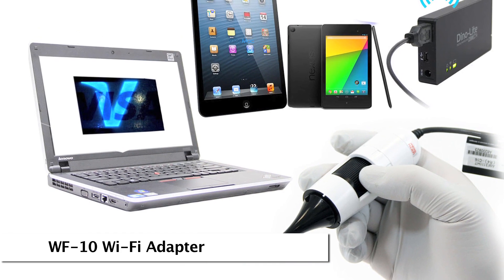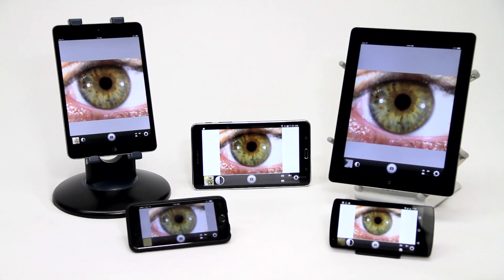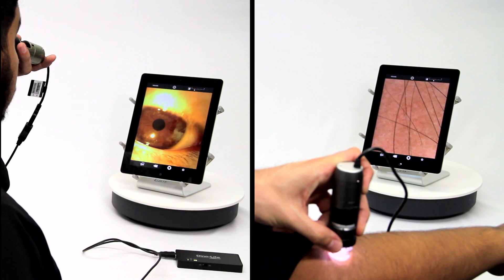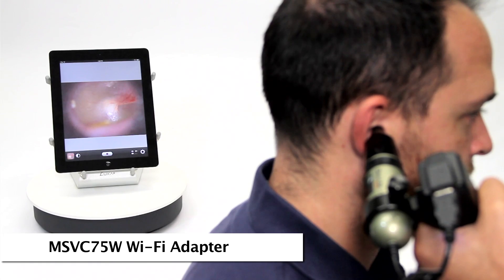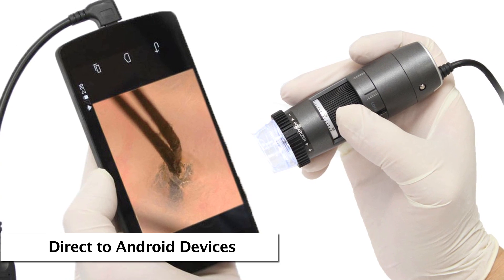Mobile viewing options include a Wi-Fi adapter and a direct connect option to compatible Android devices. The Wi-Fi adapters were designed for handheld use and great portability in office or clinical settings, providing wireless convenience with otoscopes, iriscopes, or other Dynolite microscope cameras.